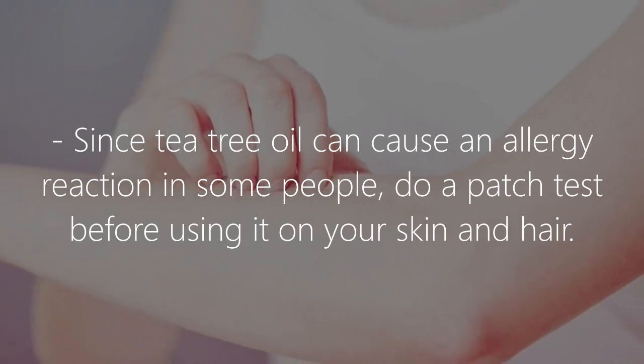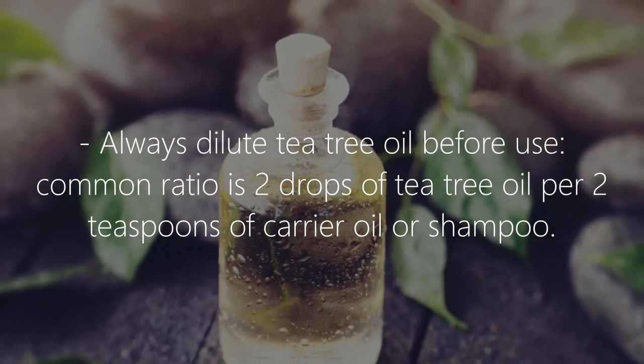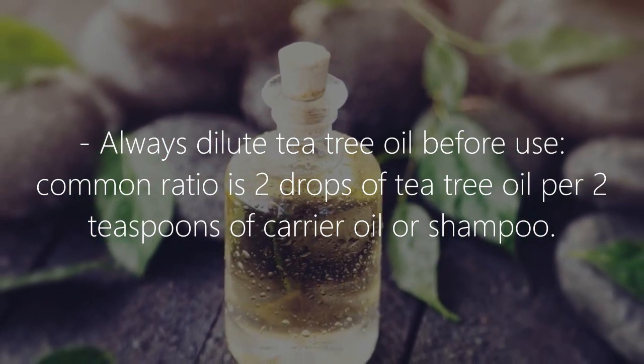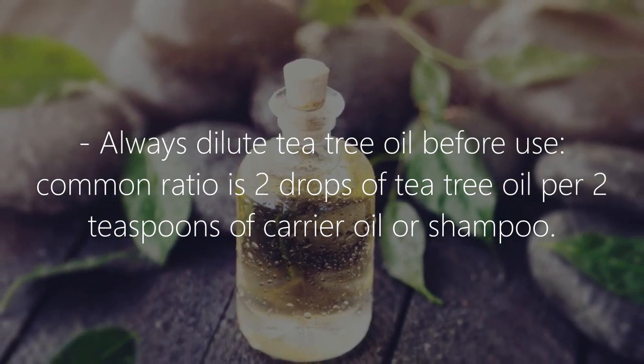Notes: since tea tree oil can cause an allergic reaction in some people, do a patch test before using it on your skin and hair. Always dilute tea tree oil before use — the common ratio is 2 drops of tea tree oil per 2 teaspoons of carrier oil or shampoo.